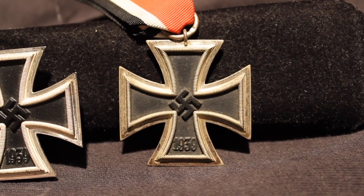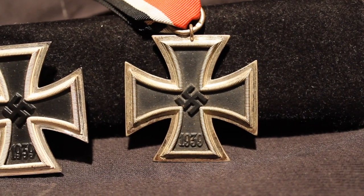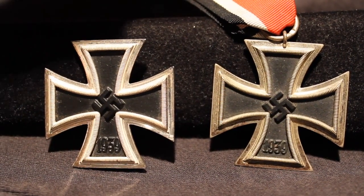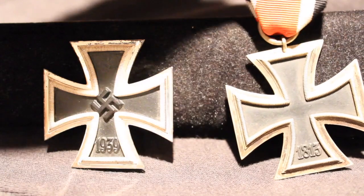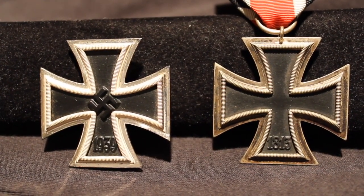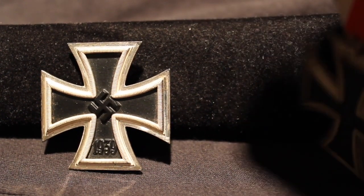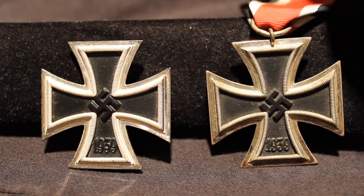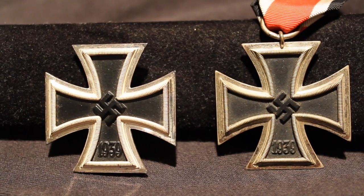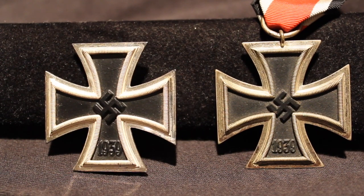This one has a nice worn look with wear throughout, and you're going to see some rusting too on a lot of these cores. '1939' at the bottom indicates the year it was instituted; the swastika, the national symbol at the time, is in the middle; and on the reverse, '1813' is the year the initial iron cross was instituted — so they pay homage to the initial institution of the award. It's nice to think about the length of time that elapsed between that first institution and the Second World War — over a century.